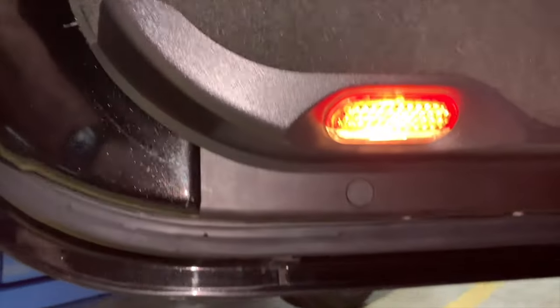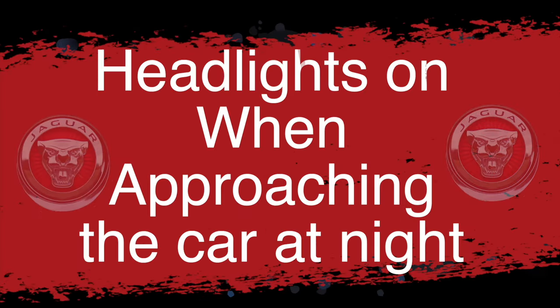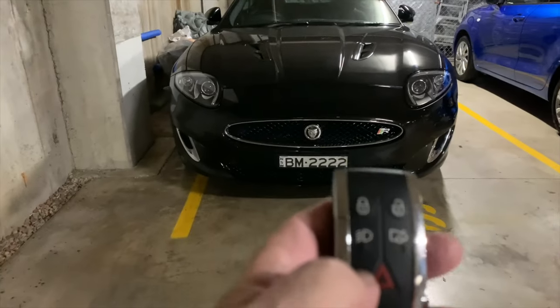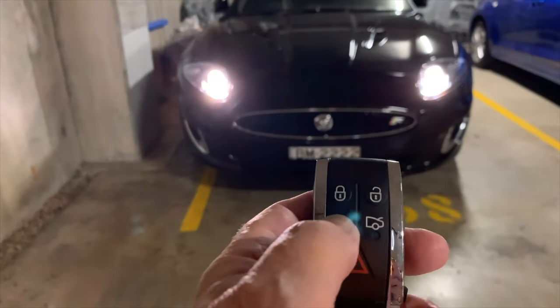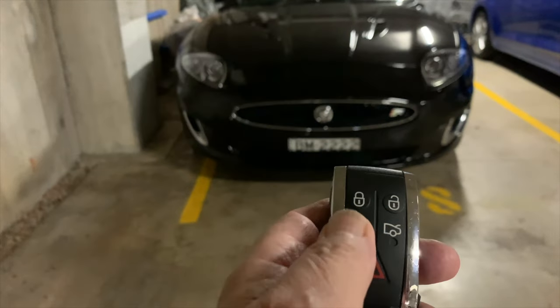Finally, the headlights can be turned on from outside the XKR with the smart key remote. If you want to illuminate your way as you approach the car at night, press the headlight button on the smart key. The headlights turn on for up to 25 seconds. Press again to turn them off.